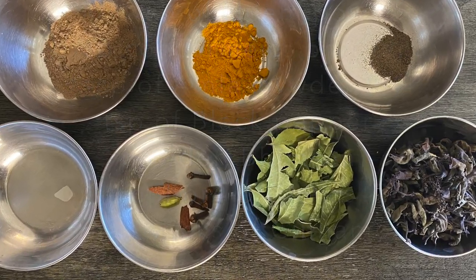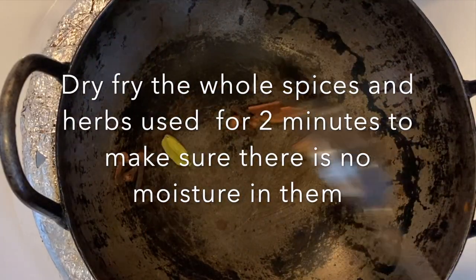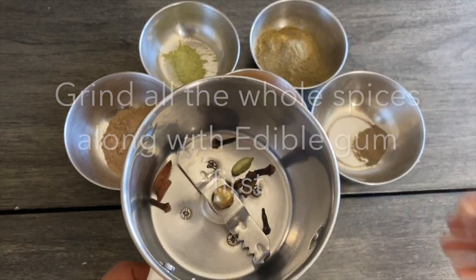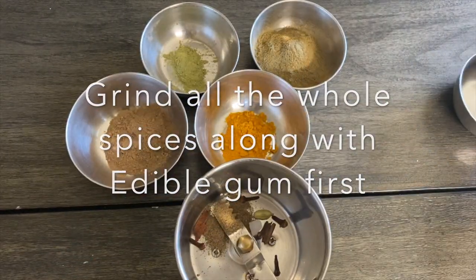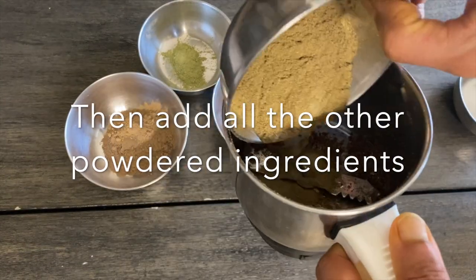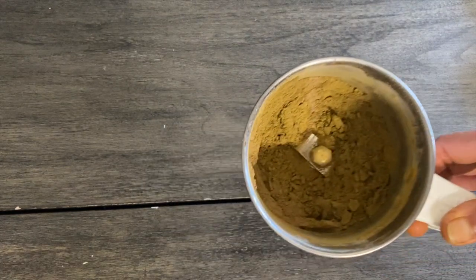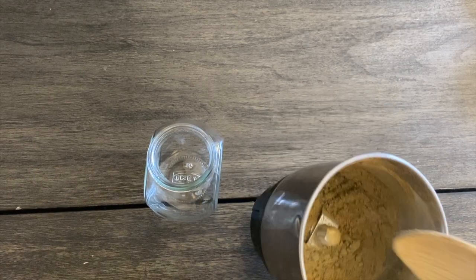Dry fry the whole spices and also the herbal leaves like basil and neem. Once they cool down, first grind the dry fried spices — I have also added the black pepper powder and edible camphor. Once they are almost ground to powder, add all the other powders: basil, neem, amla, and turmeric. Grind all the ingredients together so the flavors and contents blend well.